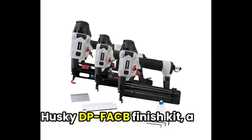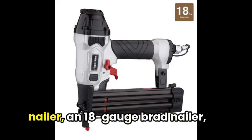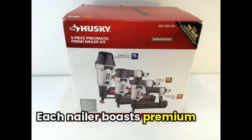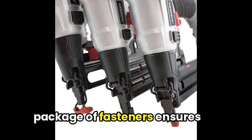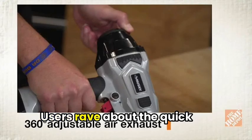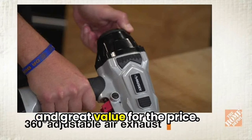Finally, let's talk about the Husky DPFACB finish kit, a versatile three-piece set including a 16-gauge finish nailer, an 18-gauge brad nailer, and an 18-gauge stapler. Each nailer boasts premium features for ease of use and durability. The kit is perfect for trim work, furniture building, and fine finish projects, while the starter package of fasteners ensures you're ready to get started right away. Users rave about the quick results, hassle-free operation, and great value for the price.